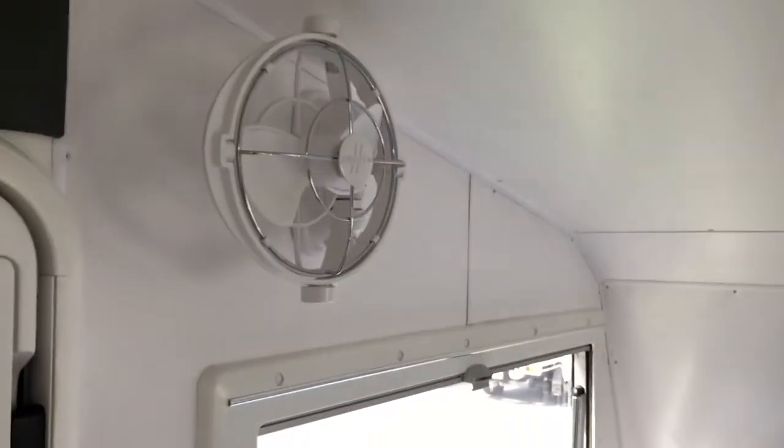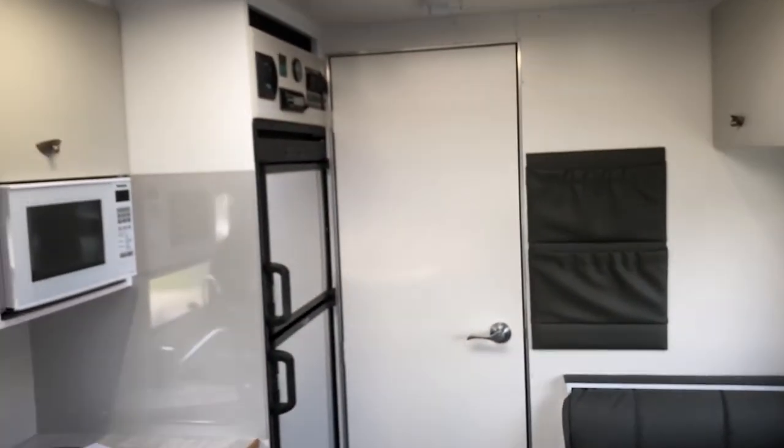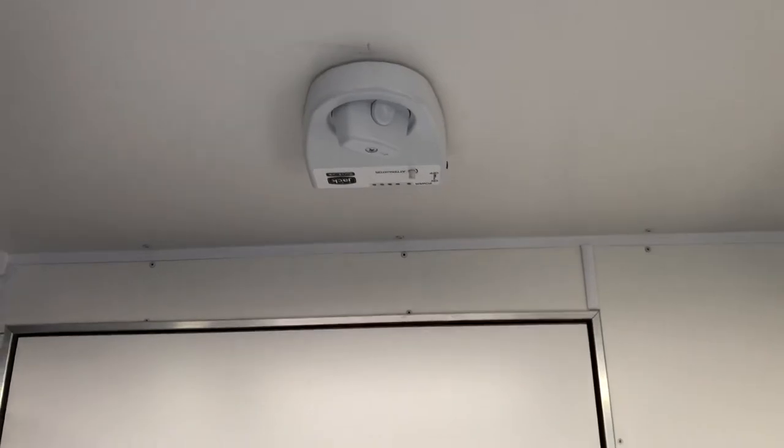This caravan has two onboard batteries and four rooftop solar panels, optioned up from the standard two. We've also got a wind-up antenna. It's a really great model — certainly something a bit different.